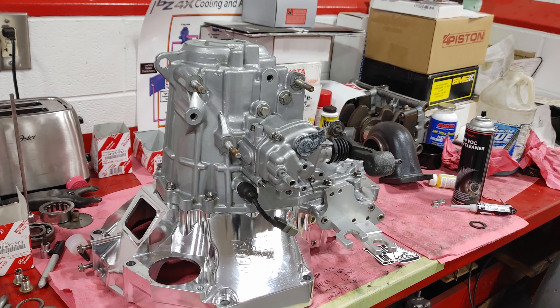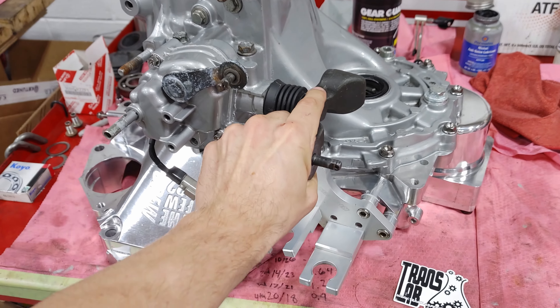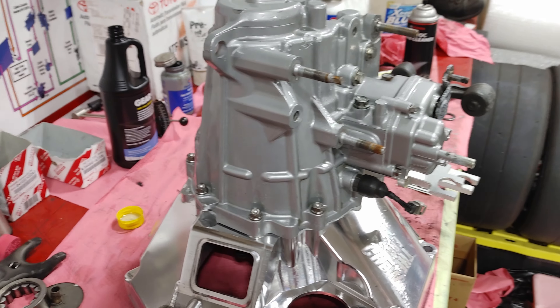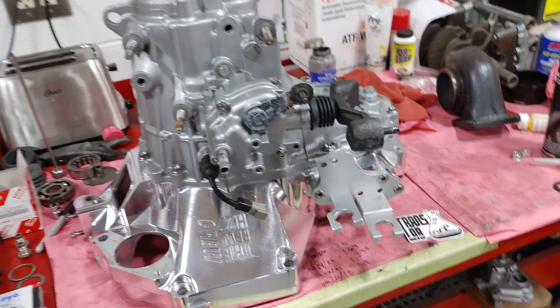Alright guys, we got her all back together. Got a little corrosion on there from sitting, but she's good to go — ready to throw back in the car. I'm excited that it's got a pretty much all-new gear set in it. All the gears are pretty much new, so it should hold up for a decent amount of time, which is what we need. Alright guys, I appreciate you watching — please like, comment, and subscribe. See you guys next time.